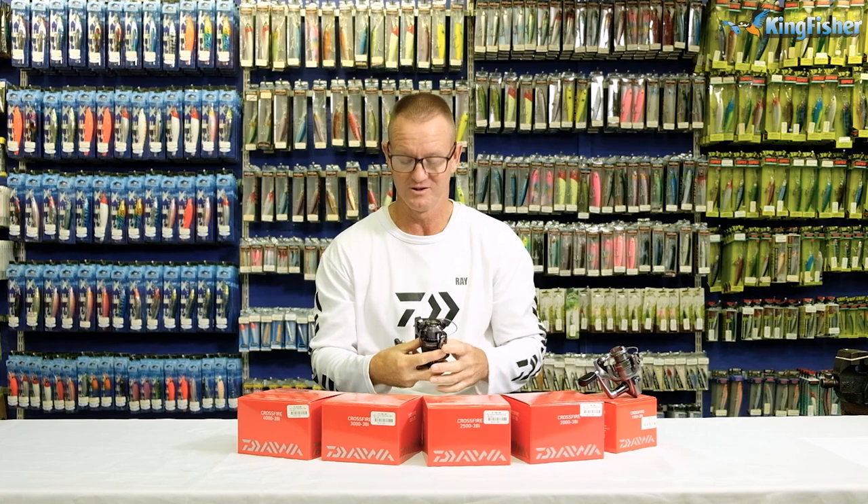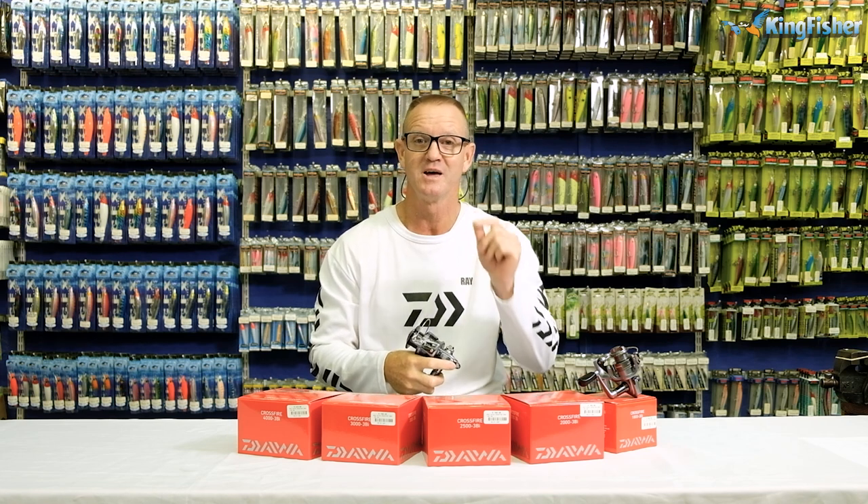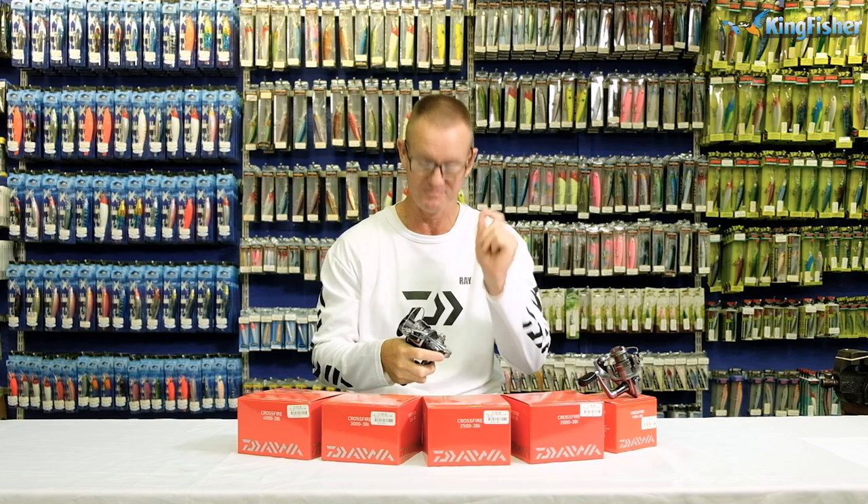Ladies, gentlemen, boys and girls, welcome once again to Kingfisher's YouTube channel. Don't forget to like, subscribe and press the bell icon for notification of up-and-coming videos.